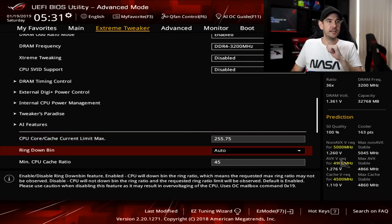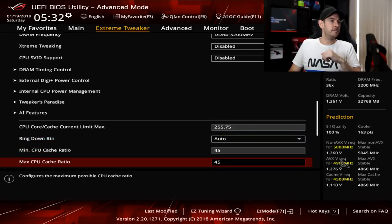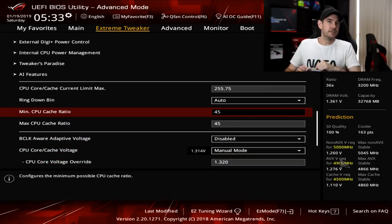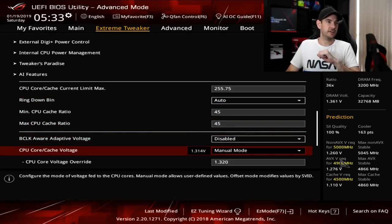CPU core and cache current limit — set that to the maximum as well by typing 9999, and you'll see it jump to 25575. Ring downbin we'll leave set to automatic as the motherboard does a pretty good job of controlling that. For minimum and maximum CPU cache ratio, generally you want this set about 300 to 500 MHz less than your core frequency. With our core ratios locked at 50 or 49 with AVX offset, we should be able to get away with about 47 or 48 on the cache. There's not a whole lot of performance benefit increasing this above the 45 mark, so I recommend leaving it at 45 for most people.